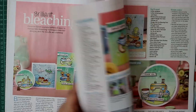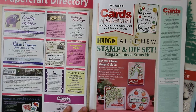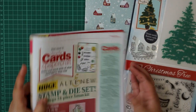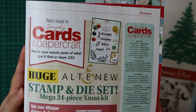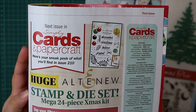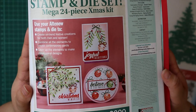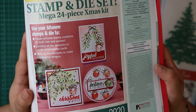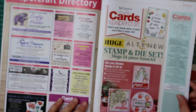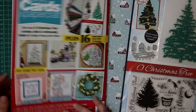They've also got the die cut essentials — the wonderful wreath die set. I have ordered this magazine on subscription but I'm not sure which issue I'll get. The next issue of Simply Cards and Papercraft — I'm absolutely looking forward to it. It's an Altenew set that looks absolutely beautiful with layering elements. Those little teaser samples are stunning, so I'm super looking forward to receiving it. But that's the look through the magazine for this issue.